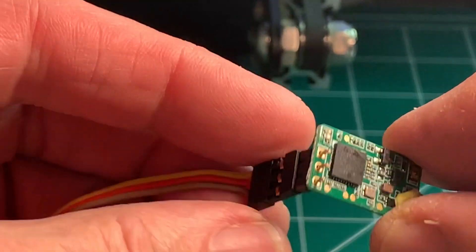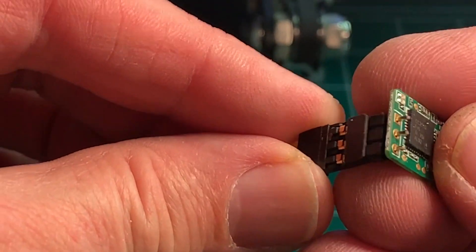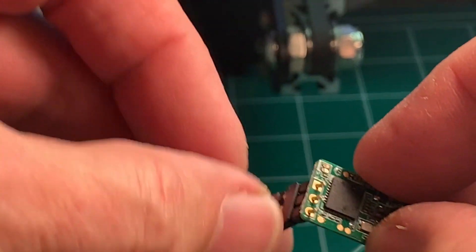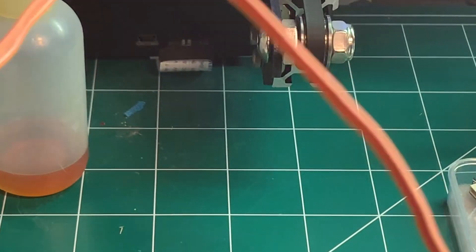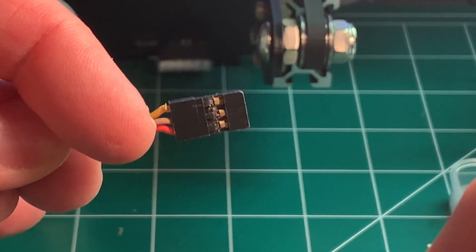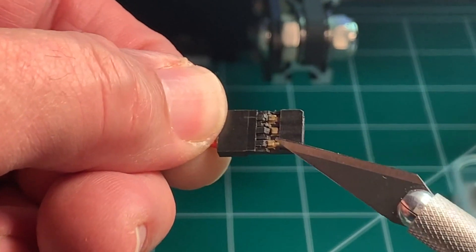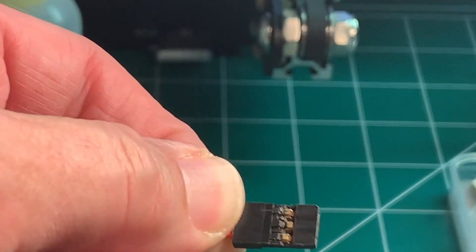You just need a standard servo cable. As you can see, the header that this thing comes with — I just like pushing it through the through-hole without it being soldered in. If you notice, it's ground, then five volts, and then on the top there is S-Bus. If you're going to be programming this with a Taranis, you need to swap the power and ground leads. You do that by just lifting up the tab on the connector — I just use an exacto blade to lift that up and then pull the connector pin out on both power and ground, and then just swap the two.